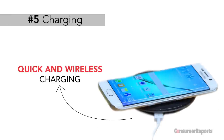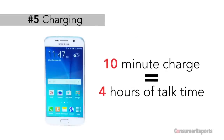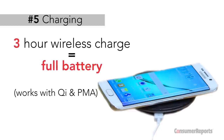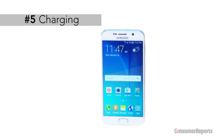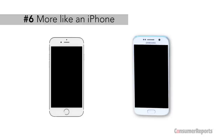Also new: quick charging and wireless charging. Samsung says a 10-minute charge of a nearly dead battery will give you four hours of talk time, and a three-hour wireless charge will give you a full battery. We'll be sure to test these features as soon as we get the phone into our labs. Last but not least, it looks like an iPhone 6.